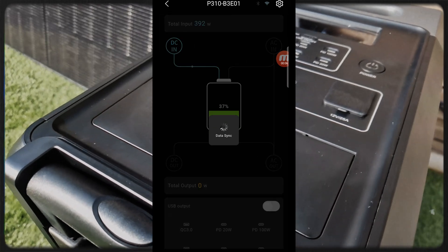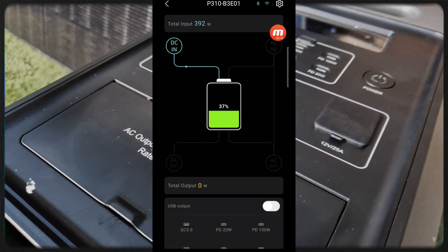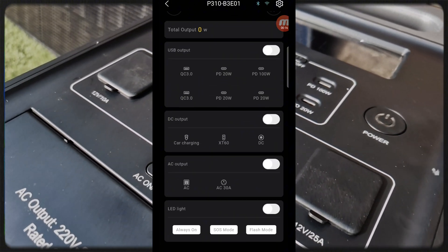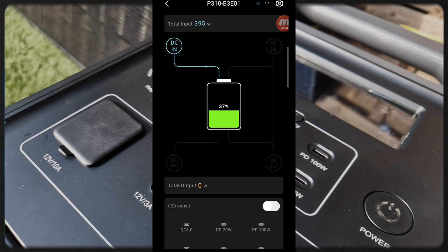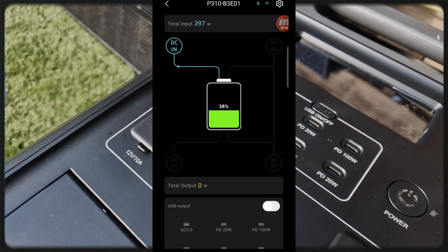A quick word about the Bluetooth app for this power station — I had already introduced it recently with the P210 and it is exactly the same. You can control the USB outputs from the app once the module is activated. The 12-volt direct current outputs can also be managed, as well as the alternating current output module and the LED light. Right now you can see the direct current input coming from the XT90 socket where my rigid 500 watt solar panel is connected.